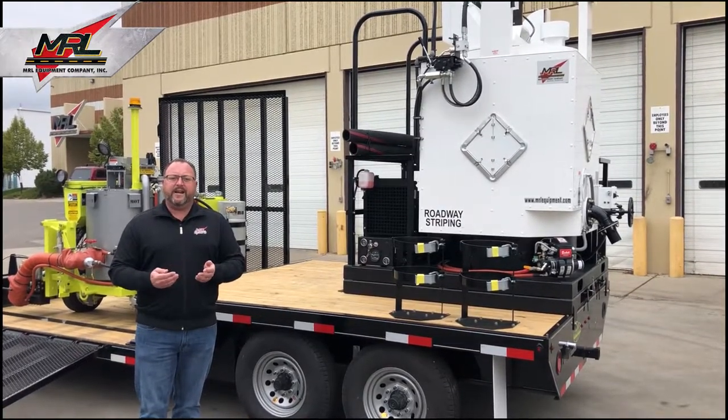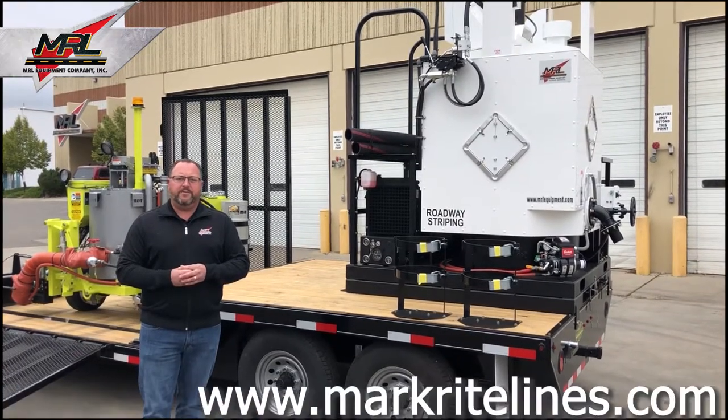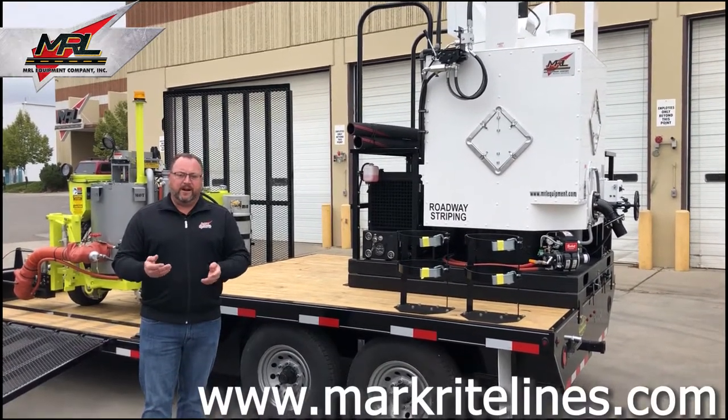For more information on this equipment or any other MRL product, please call us at 1-406-869-9900 or visit us on our website at www.MarkWrightLines.com.